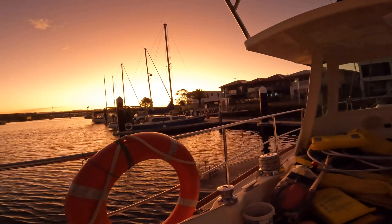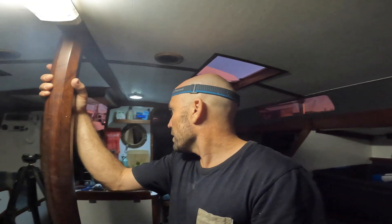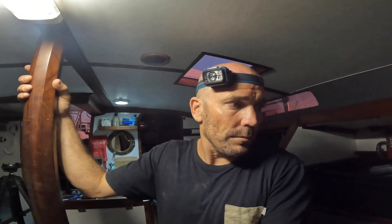Right on sunset — man, the most simplest of jobs is always a mission! So that's the galvanic isolator. I'm not going to do anything else tonight, but tomorrow I'll work on installing that bad boy.